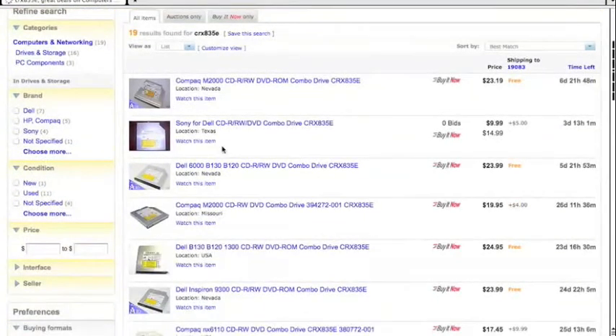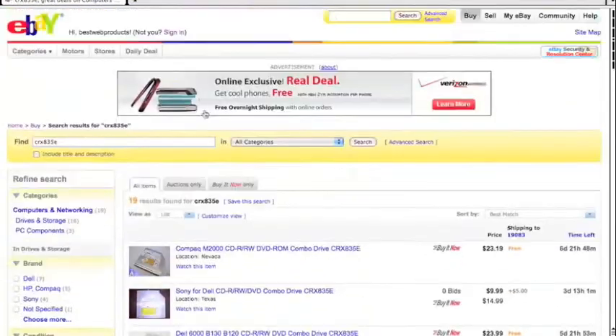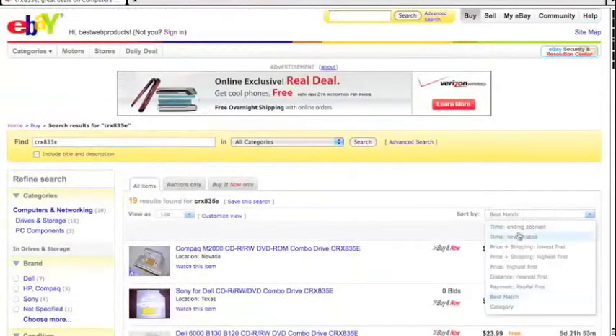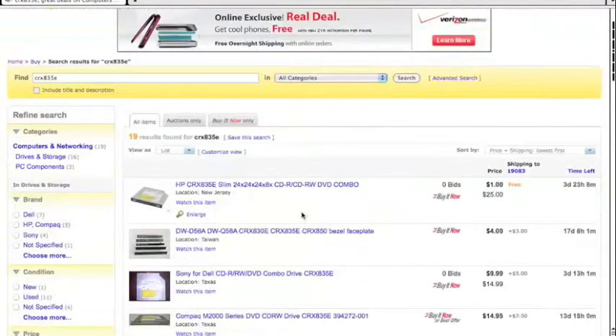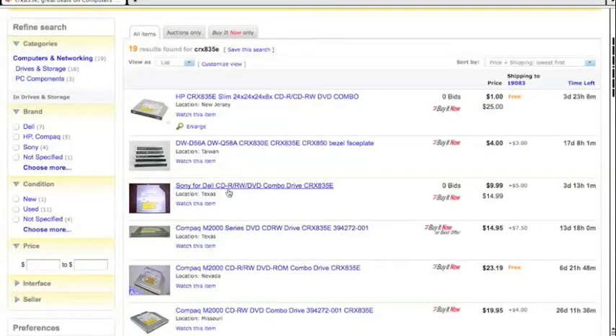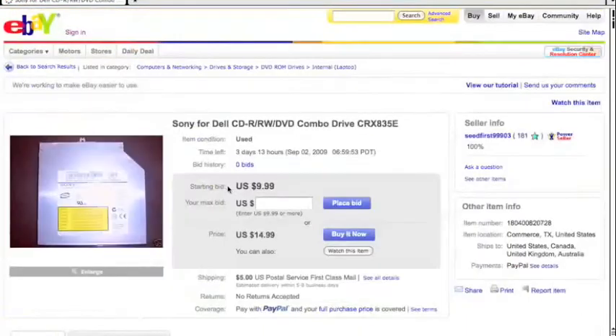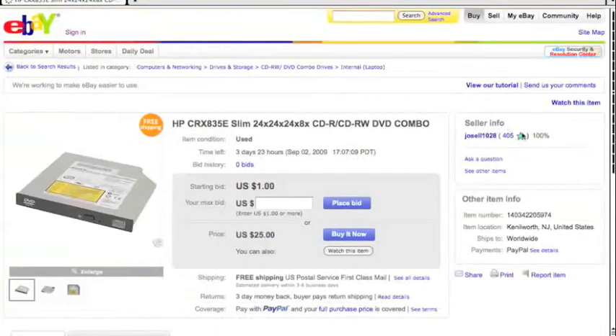That model number is obscure enough that typing it in will probably get search results just for that CD drive — and it does. We got 19 results here with different varieties. I'm going to sort them by price first. If I want to use a used one, I'll just sort by price and look for the cheapest one from my country. Here's one sold from Texas and they have good feedback — 100% — but they only have 181 feedbacks, which on eBay isn't the greatest.